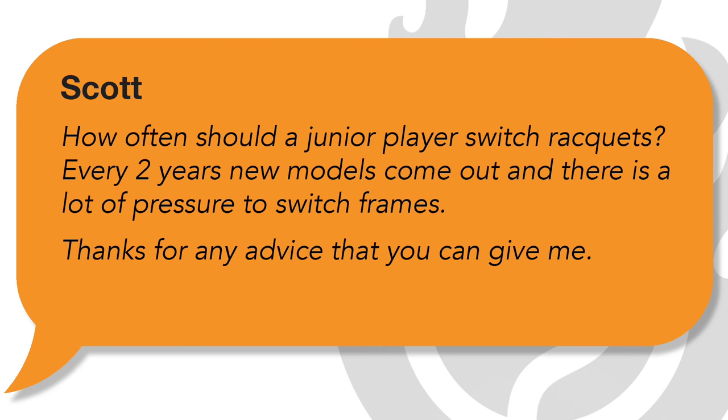Hey, this is Ian Westerman. I'm the head pro at EssentialTennis.com where it's our mission to bring passionate instruction to passionate tennis players just like you. Welcome to episode number 55 of Ask Ian. Today we've got a great question from Scott who wrote to me and said, how often should a junior player switch rackets?